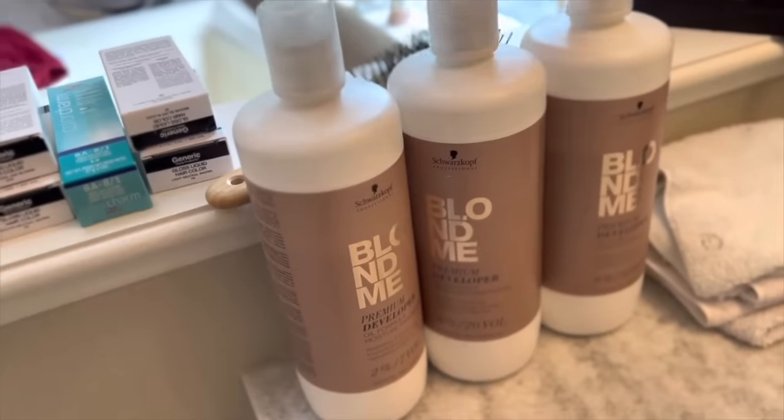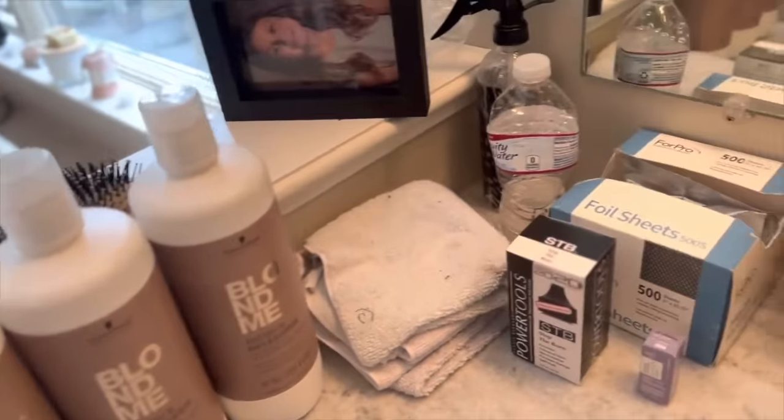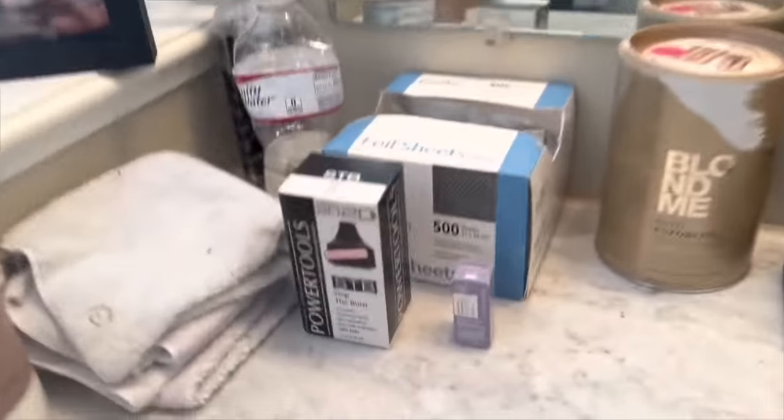She wants to keep the darker root — she likes how it looks. She's touching up because she's heard that if you let roots grow too much you'll get orange banding. But she has highlights, not a double process, so she's not going to get banding even if she lets her hair grow out very long. You get banding if you had a double process and let it go too long — but she doesn't. She's using the Schwarzkopf Blondme line: 7, 20, and 30 volume developers, spray bottles, foil, bleach, a whisk — stocked up on every tool.